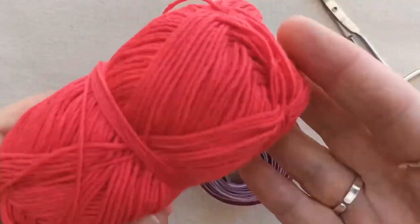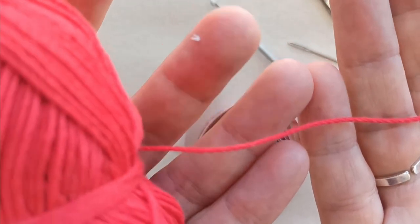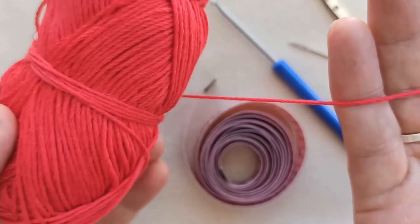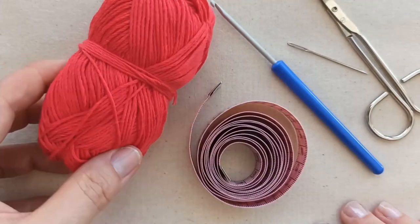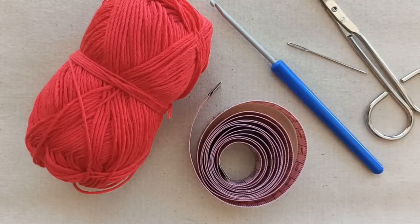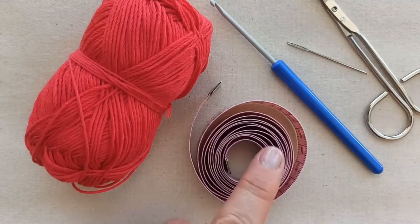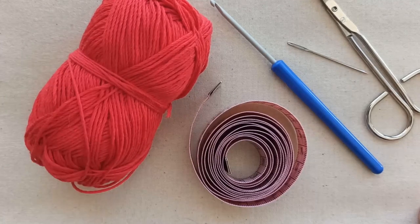To make this scarf you need some yarn. I'm using a cotton-polyester blend fine weight yarn. If you can find something similar, it's especially good if you're making it as a summer project — it's a nice lightweight scarf with lots of holes in it. You could also use a wool blend to make it a winter project.